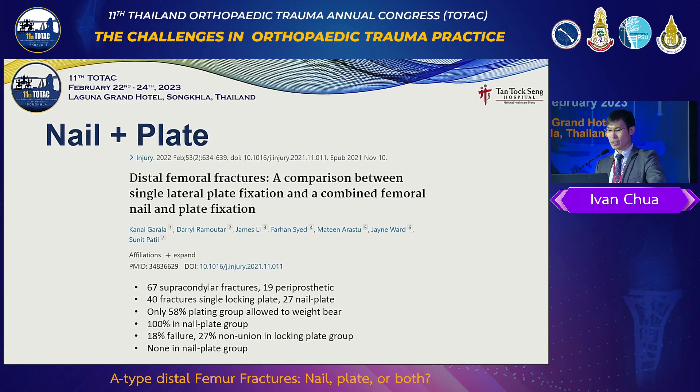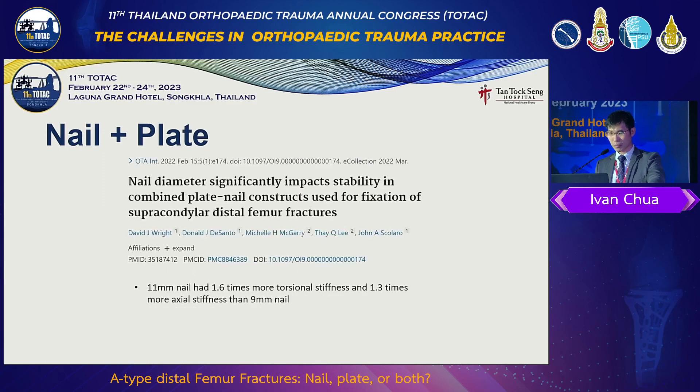The comparison between single plate and combined nail-plate fixation seems quite promising — no non-unions, no failures. We have to bear in mind that even though we add a plate, we have to pay attention to the nail. Because a loose nail with a plate is still not too ideal.